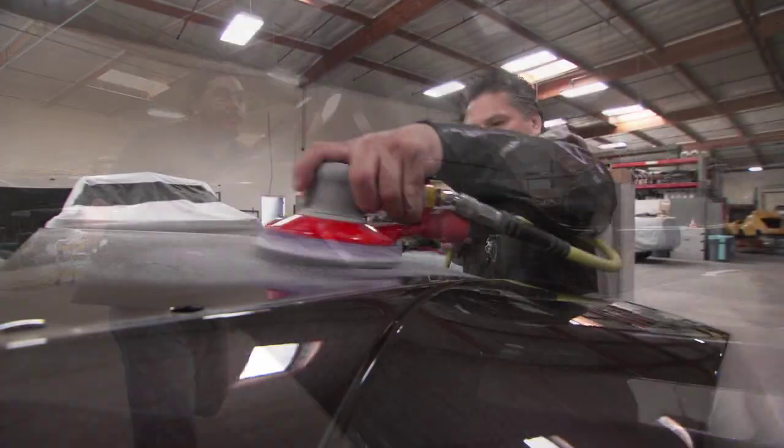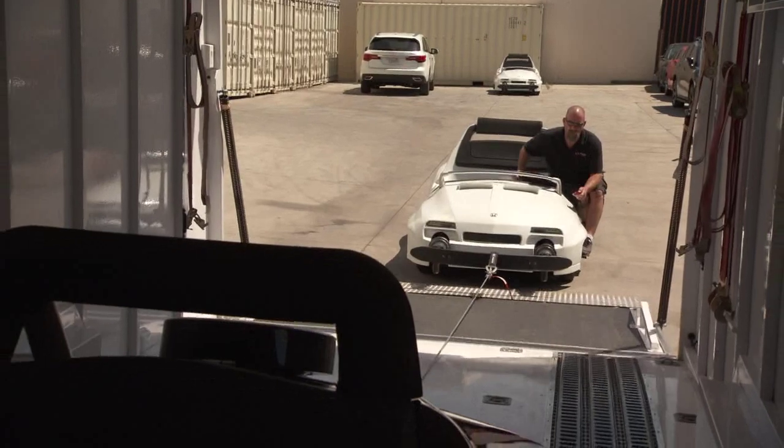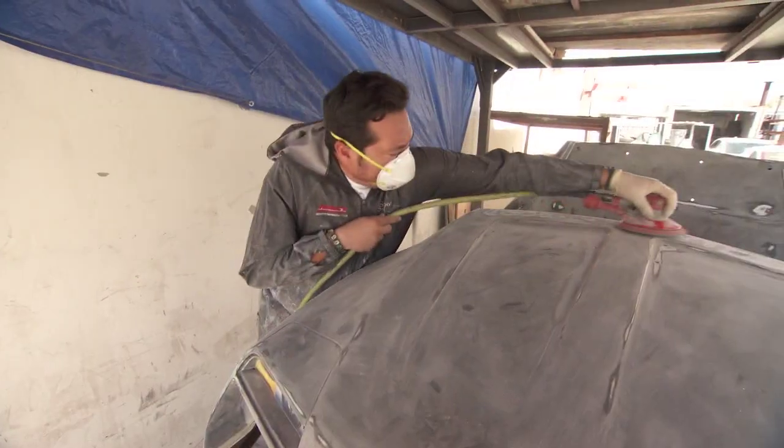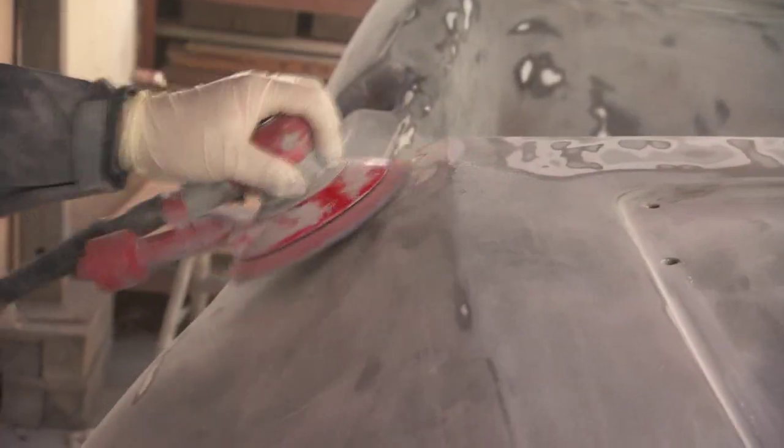The entire process for a car is probably about three to four days, going through every stage of the whole entire process. Whenever you have to sand on a car, it's basically one person going over it with a piece of sandpaper, sanding out all the flaws. So it takes quite a lot of time.